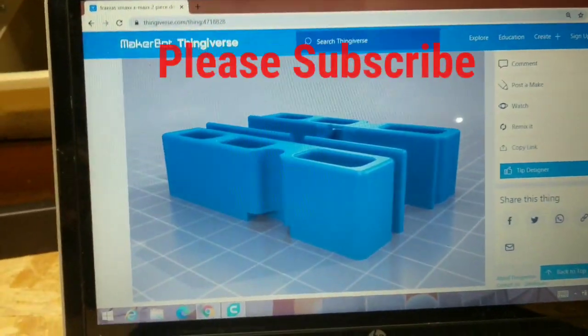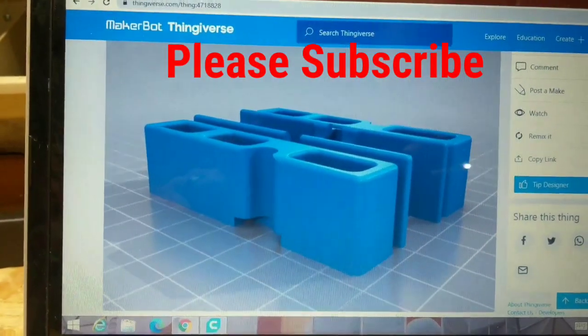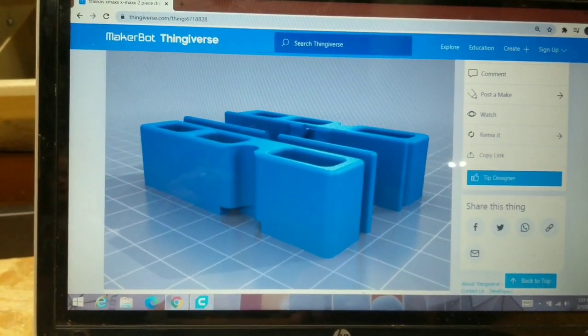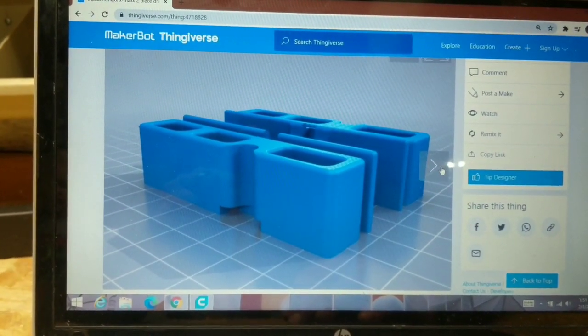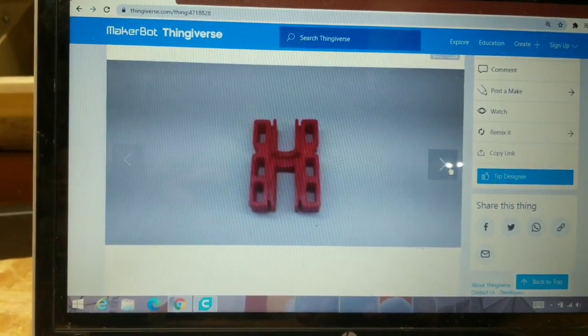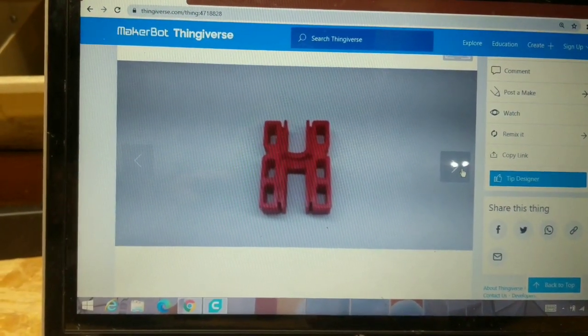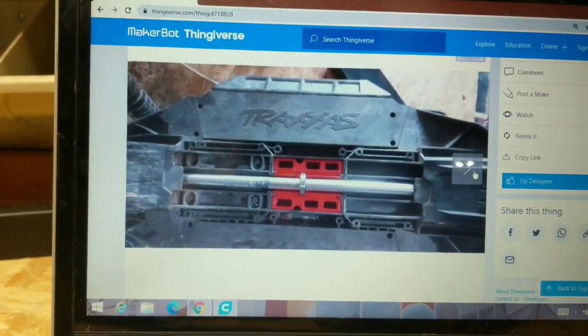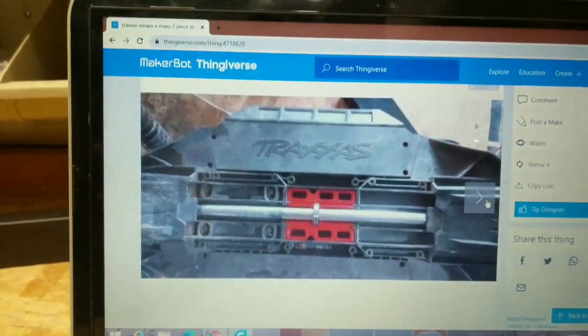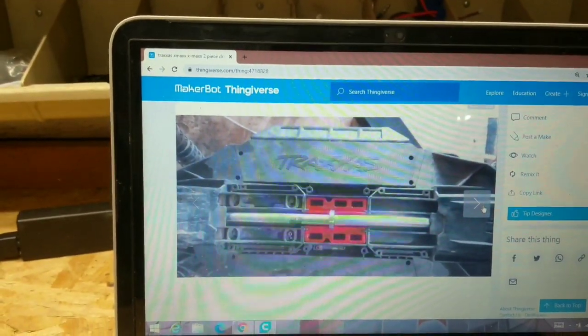This website here is called Thingiverse. On Thingiverse I went through and typed a word in there and started searching — this stuff came up. Can anyone guess what I'm making? There you go, that should be a big hint. On Thingiverse I have found the center support for the drive shaft.